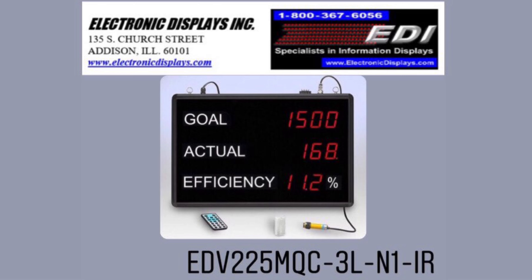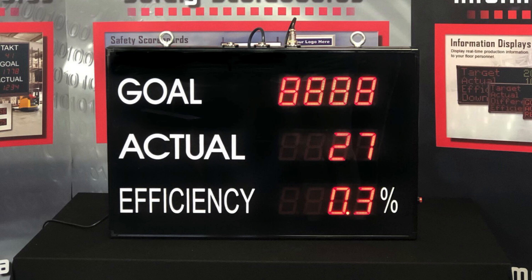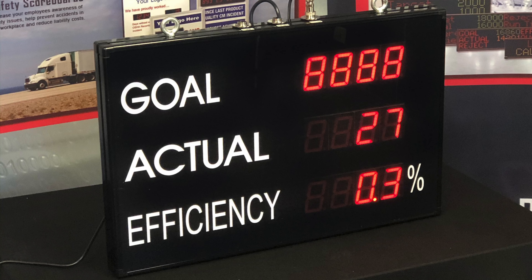Our EDV225MQC3L N1IR efficiency scoreboard is perfect for letting your employees and management know how production is running. The digits are two and a quarter inches high and visible up to 90 feet.